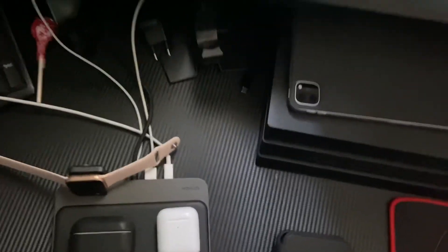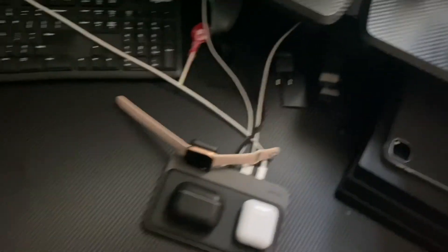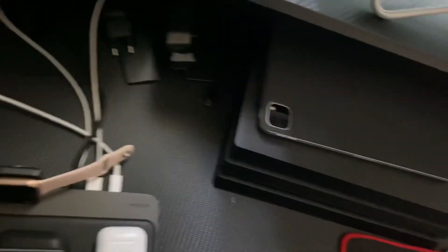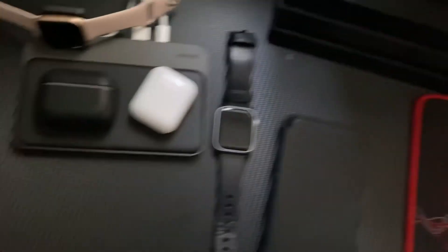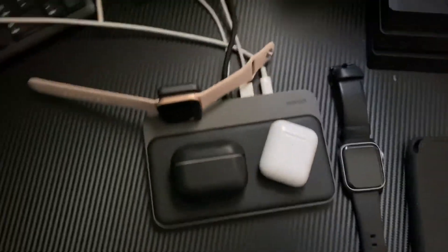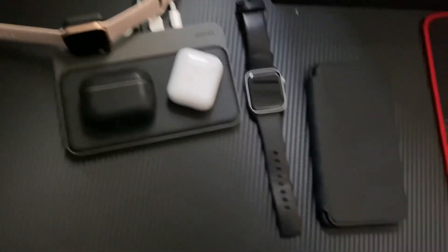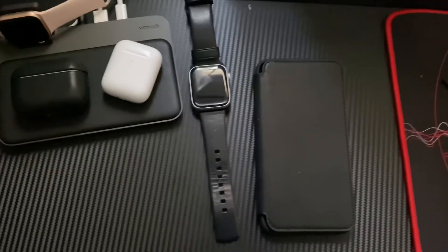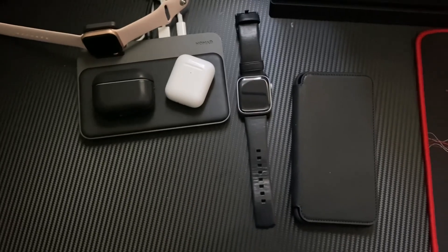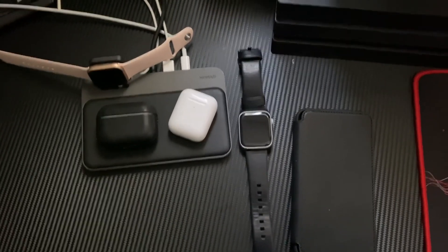I just want to again thank Nomad for sending all of this out to me — I really do appreciate it. Please guys, go check out Nomad down below, I'll have them linked in the description. There's the folio for my iPhone which I'm currently holding. Thank you for all these great goodies — I can't wait to enjoy more of them. I'll have reviews on these pretty soon, so thank you guys and I will catch you later.